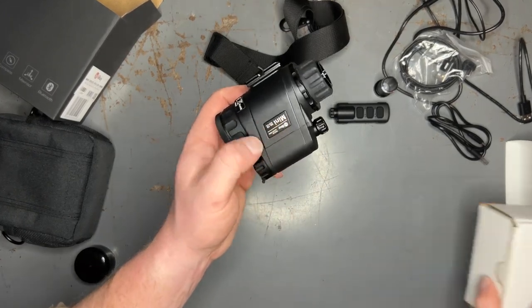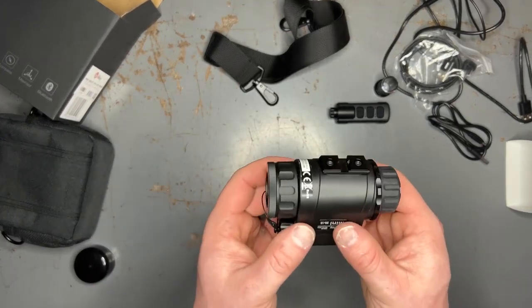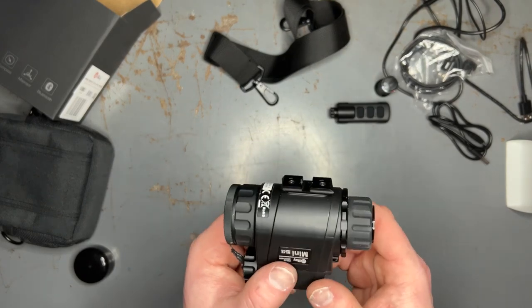I'll play you some footage right now of the unit itself, and it is stunning — the quality that you get from the 384 core that this thing has. It is certainly not on par with some of the 640-level cores that are out there, but for about $2,500 the capability that this monocular gives you is pretty unparalleled. The picture is extremely nice, gives you lots of definition, and you can see thermal signatures for quite some distance. I'll show you different distances — out to 25, out to 50, and out to 100 yards — to show you what a human-sized target looks like on the thermal monocular so you can get an idea of what you're looking at.